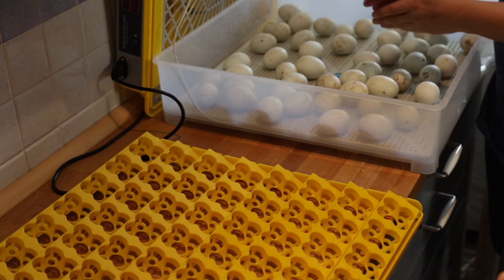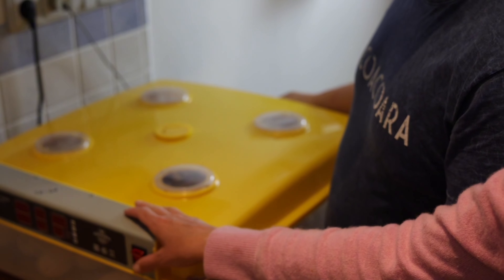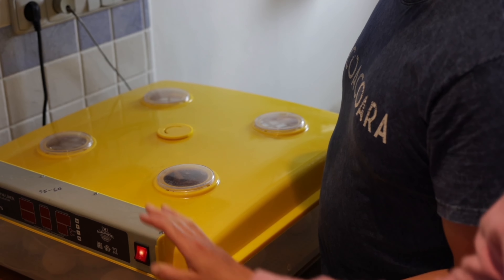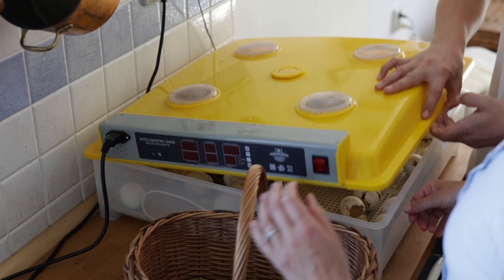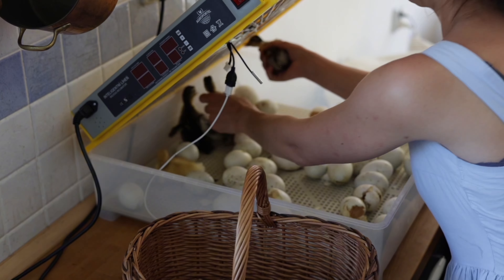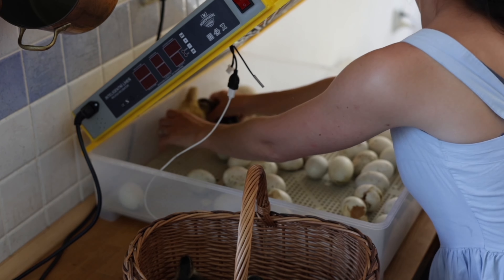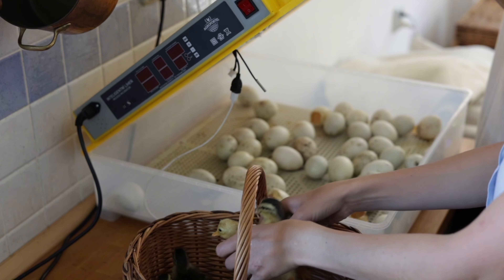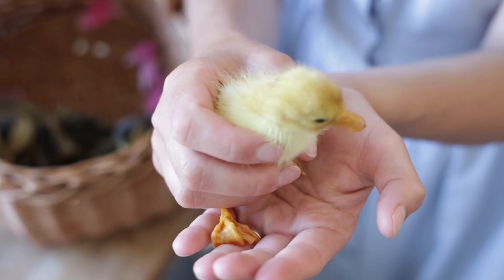For the last three days of the incubation period, you take the eggs out and lay them flat in the incubator, as my husband and I are doing right now, and then you wait for your ducks to hatch. We waited and waited, getting a little discouraged, when on around the fourth day we saw little ducklings peeking out. Our first duck hatch was actually successful — we got a total of about 10 ducks out of around 30 to 40 eggs, which is a really good hatch percentage.